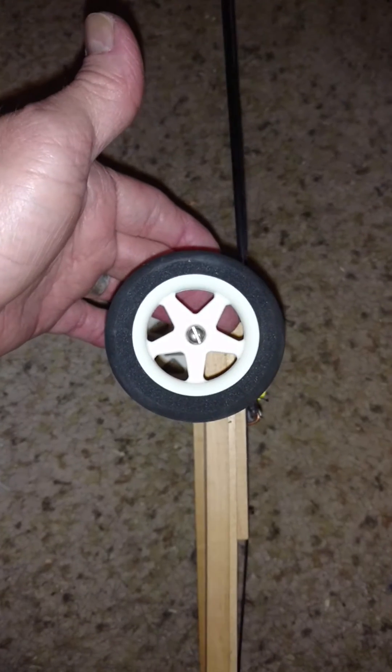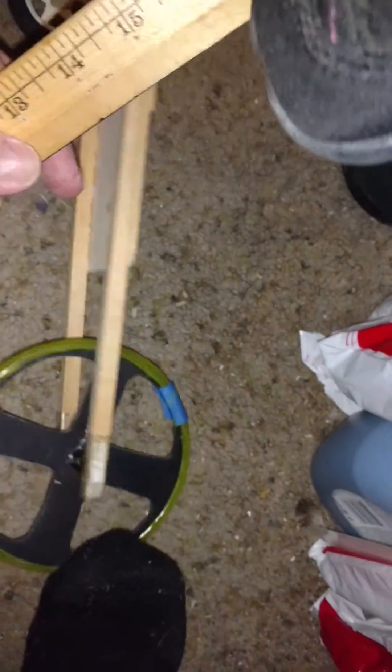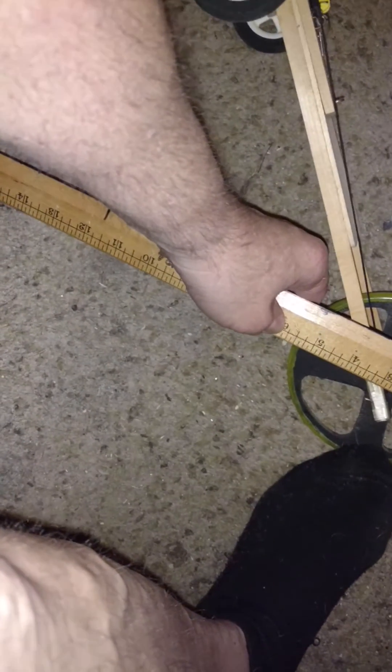And then wheels — I don't know what you'd call them, but they're plastic centers with sponge on the outside. The front wheels are about two and a half inches, and he cut a circle for the back that's about five and a half inches for the back wheel.